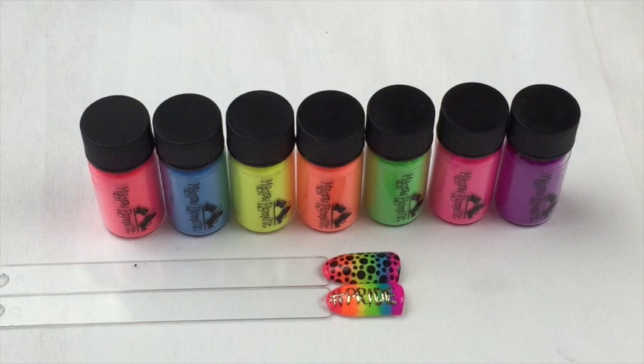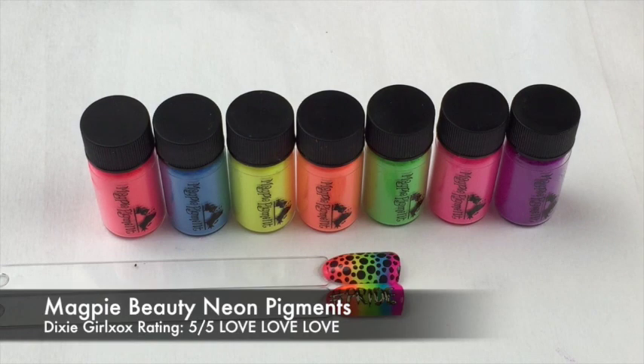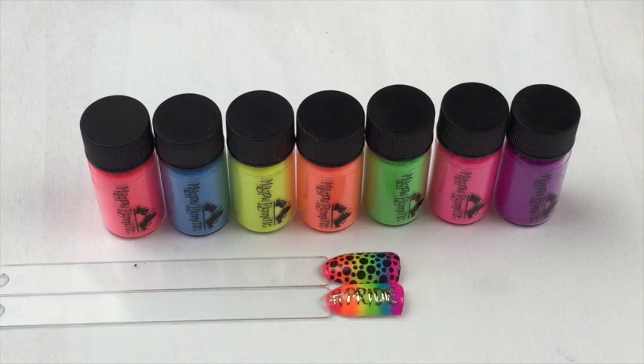These are available now from Magpie Beauty and also the Creative Beauty Group, so I'll put the links in the description bar below. My rating is definitely a 5 out of 5 for these — the colour range is gorgeous, they apply so nicely, there's no patchiness, they're very, very buttery and soft to use, no smudging when you top coat, and I just love them. A big 5 out of 5.